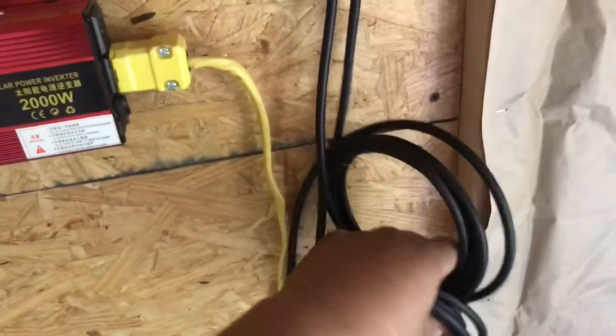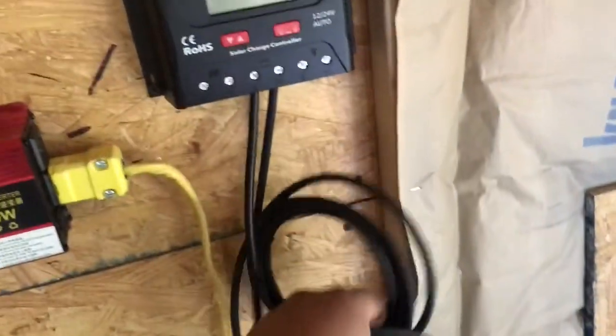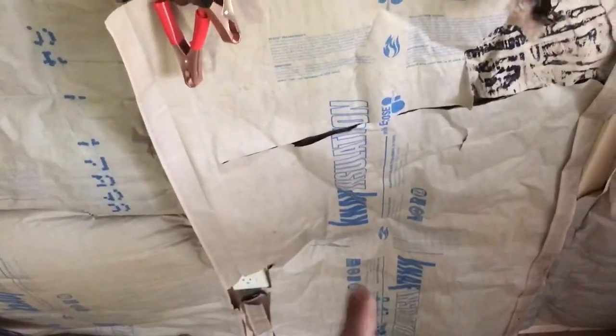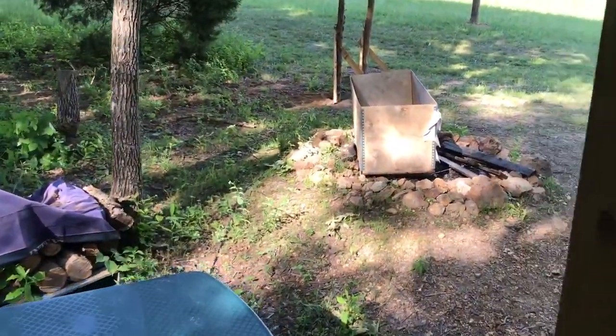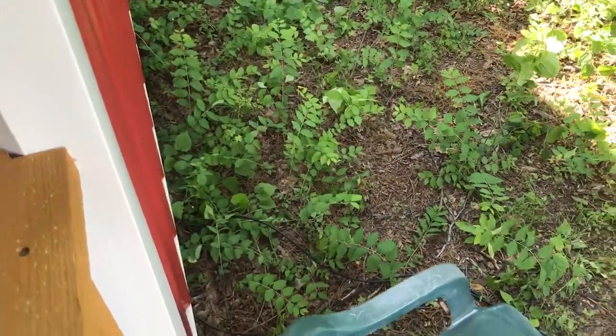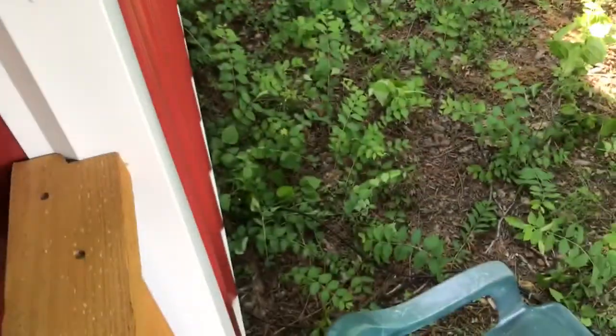There's our solar charge controller, and these are the leads that go to the battery. They'll go down through the floor, run some conduit out, bury it, and then run out to the panels. The battery box will sit right there and we'll side it to match the cabin.